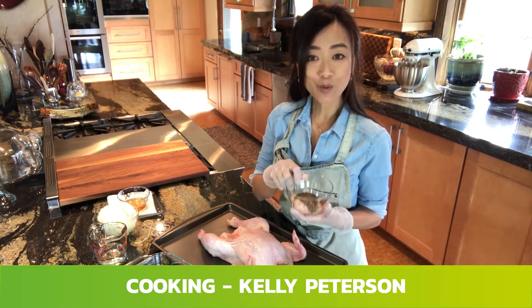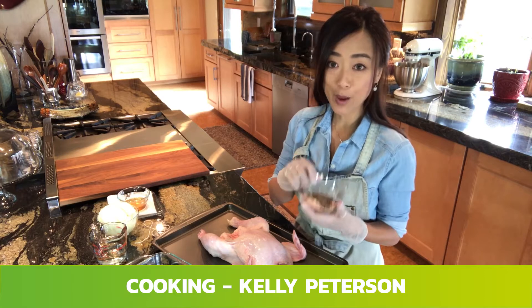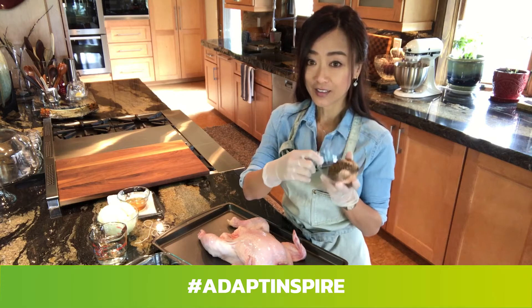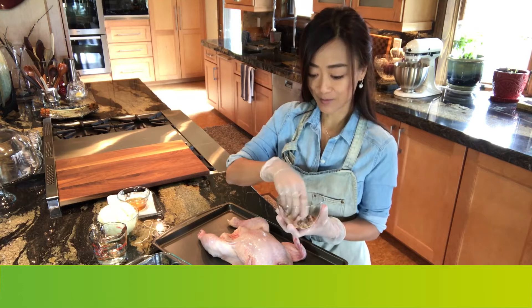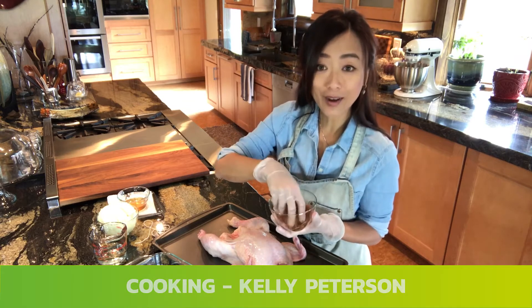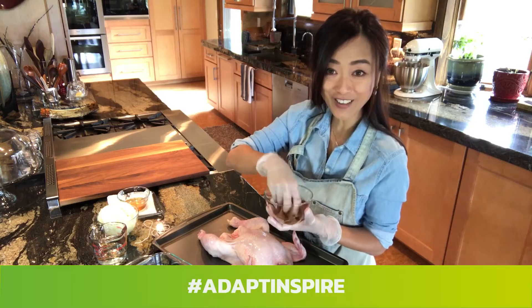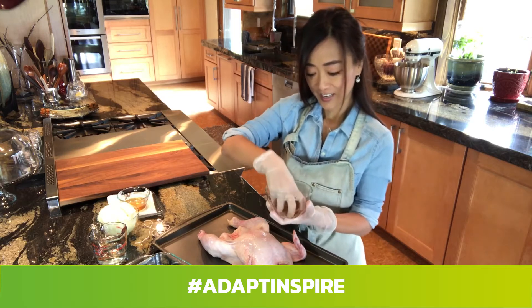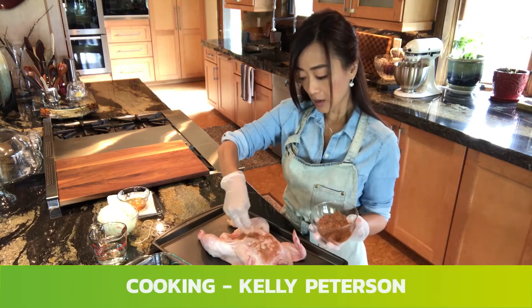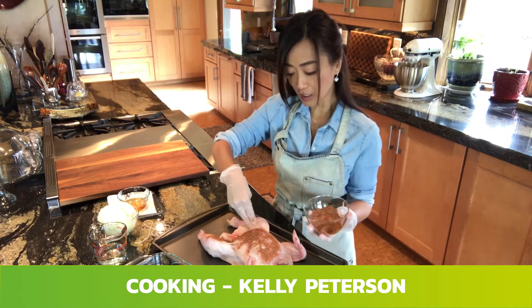What I have here in the bowl are some spices — there's paprika, cayenne powder, onion, garlic. We put it all in a bowl like this and mix them together. You can get the recipe from my website cookinginspiredbyiove.com. Mix the spices around and sprinkle on the chicken generously.